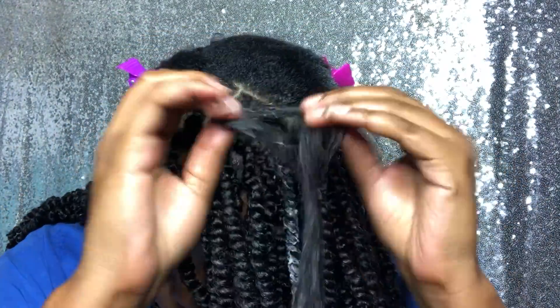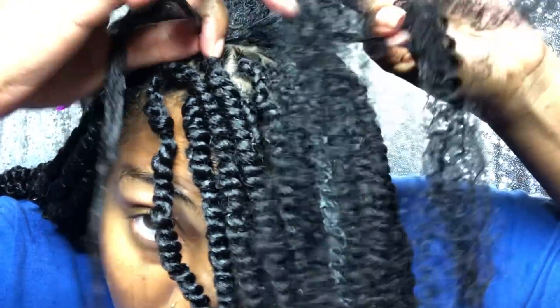I coat the hair with all my products to make it nice and moisturized, because you want to retain length after you take these out. I'm splitting the hair now and braiding it down. Here's the way I braid it — I split my hair into two.